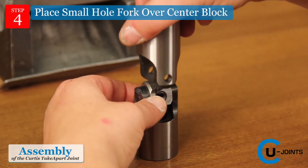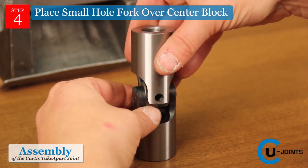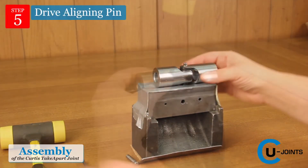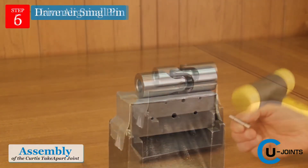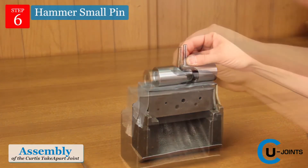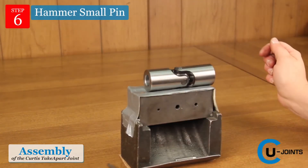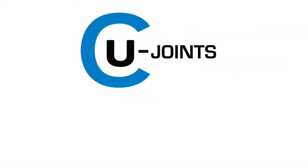Place the small hole fork over the center block with the lock ring side in the down position. Drive an aligning pin — not provided — into the small hole fork and center block with a plastic mallet. Place the small pin over the aligning pin and hammer until the aligning pin falls out. The small pin automatically locks in place when it's flush with both fork ears.